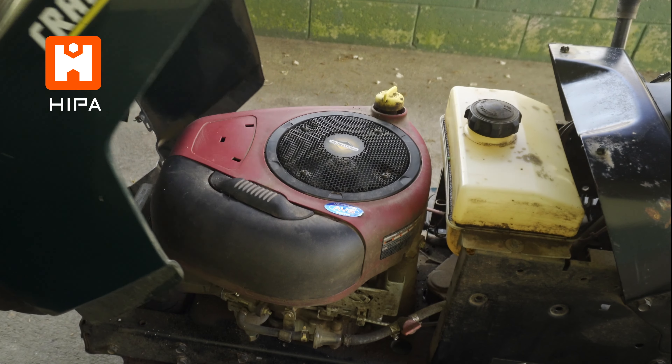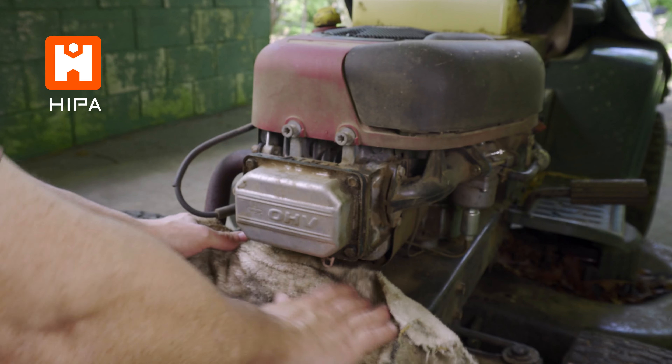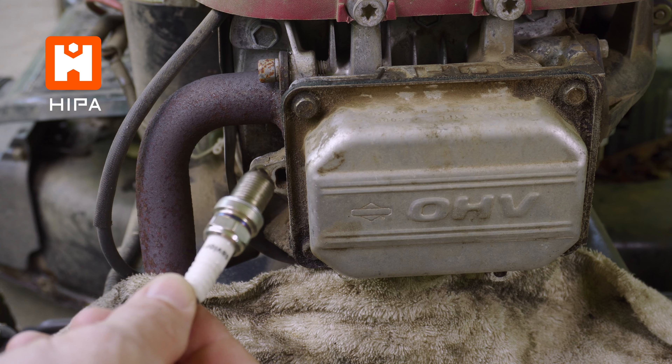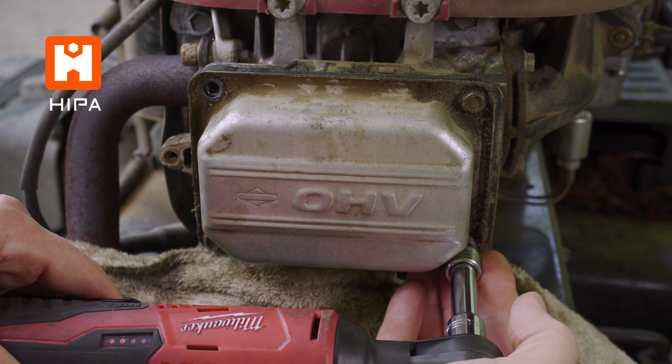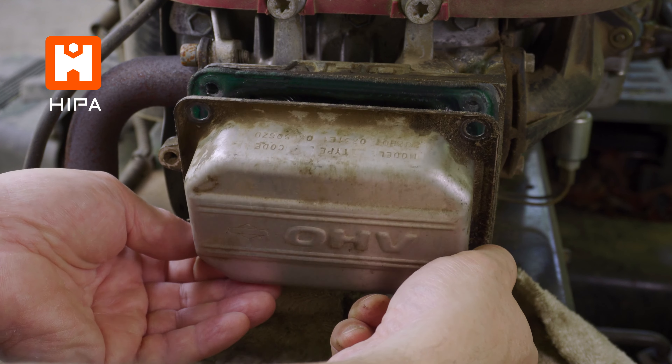I have already removed the hood as it gives you much better access. I'm also going to put down an old towel to catch any oil that comes out once we remove the valve cover. Next I'm going to remove the spark plug boot and spark plug — I'll show you why in a minute. We can then remove the valve cover. The gaskets on these can often be reused, but it may be a good idea to order a new one ahead of time. There are four bolts holding the cover on.